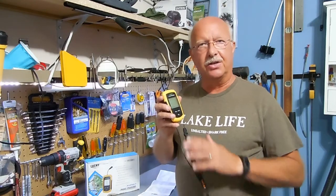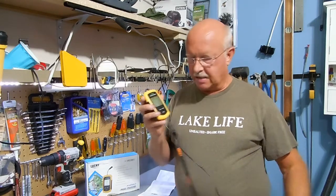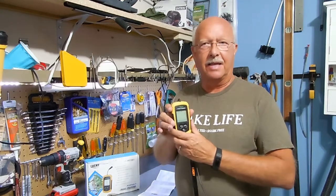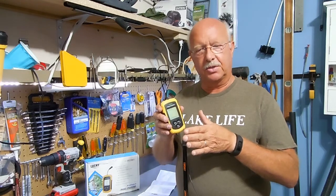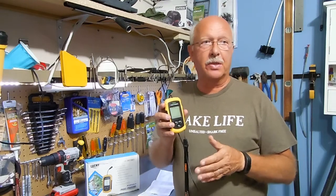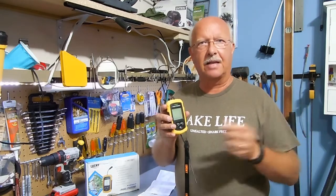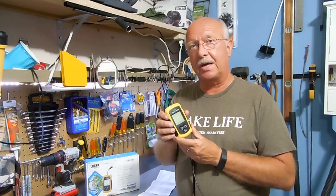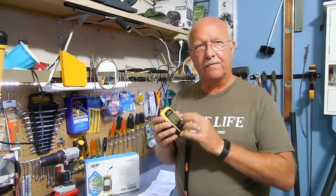My opinion is that it is good for showing the depth of the water where you're at. It does come with a 25-foot cord, however if there is any current, that's going to pull the sonar unit at an angle so you won't get an accurate reading. If you're drifting with the current and it's hanging straight down, that will give you a good depth, and I've determined the depth is pretty accurate.